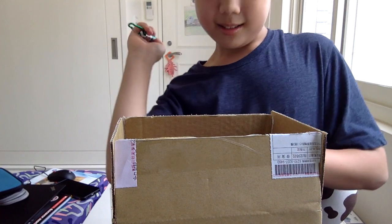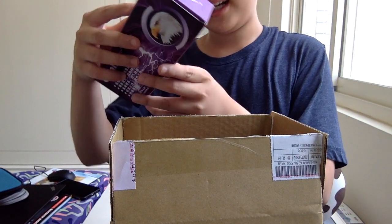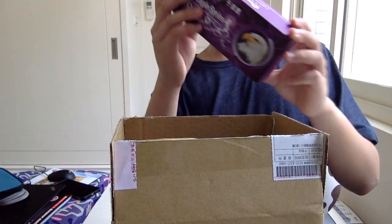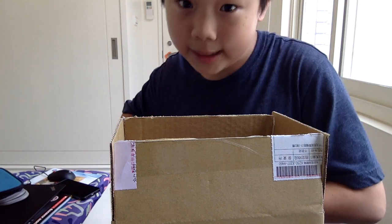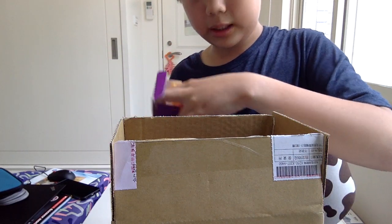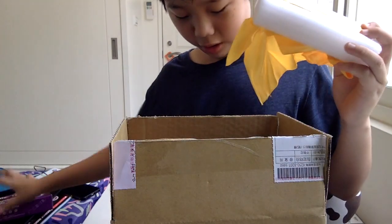Next, we have the main product. This is what they call the Magic Eagle series, and it's a scope. Let's open it up. We have a little cover with some foam, and sliding it open reveals something — oh, it almost fell.